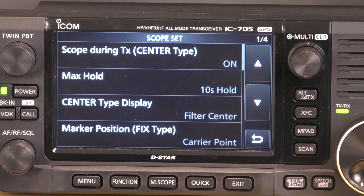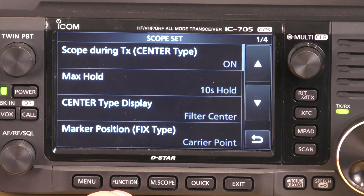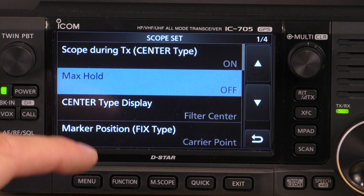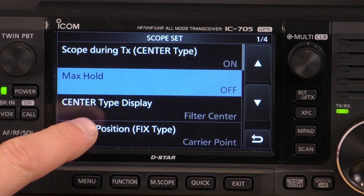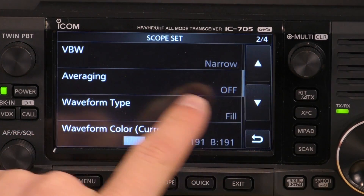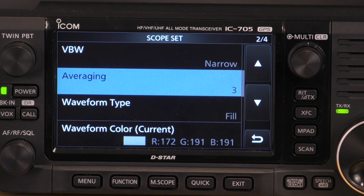I'll show you the settings that I use, and you can play around with this depending on how you want your scope to look. So the first thing is I leave the scope during TX switch set to on — this allows the scope to show your transmitted signal. Max hold I set to off; what that does is hold the maximum peak of the signal in the background until it disappears. Centre type display I change to carrier point centre, absolute frequency. Marker position leaves carrier point. VBW narrow. I turn averaging on — averaging on really helps to see where those signal peaks are on the waterfall line.